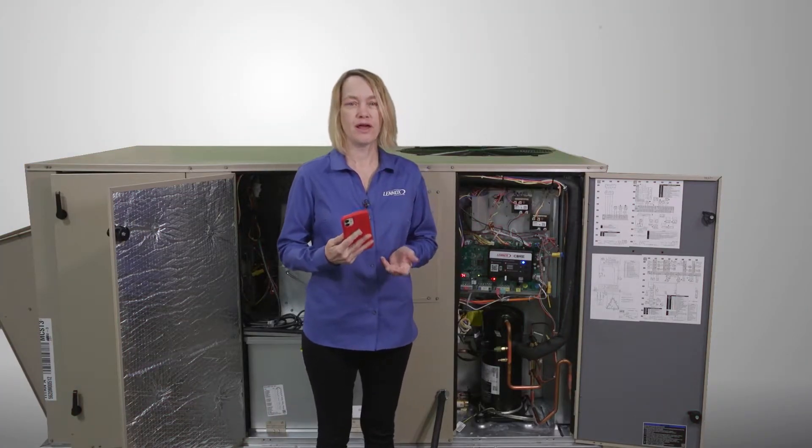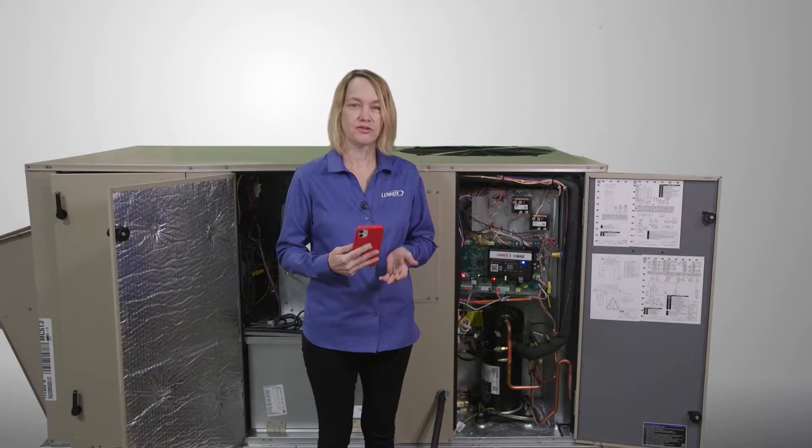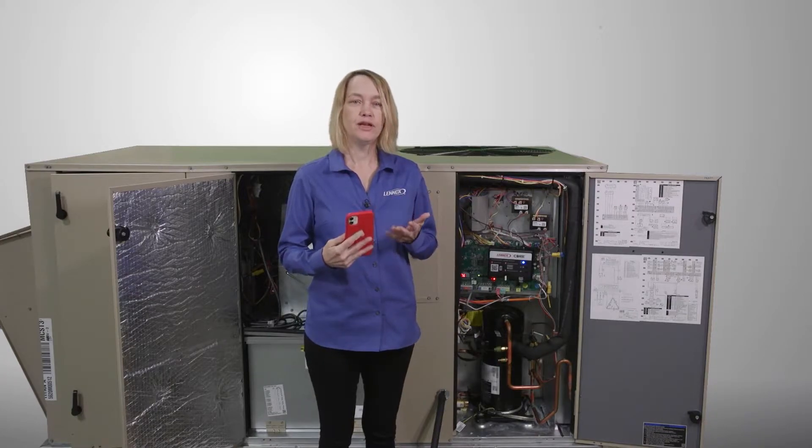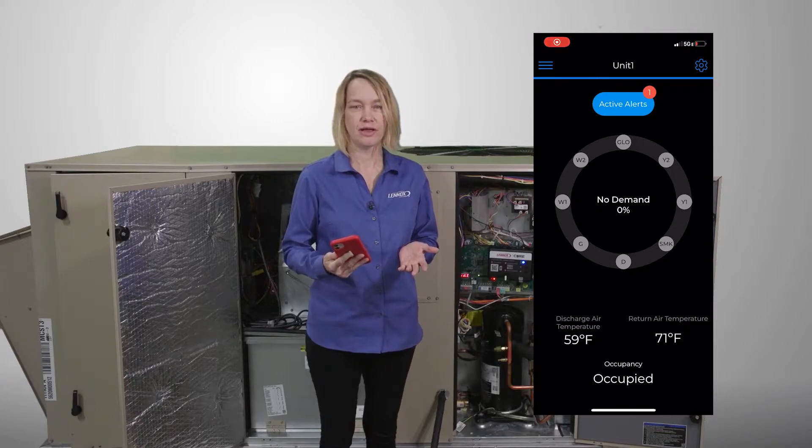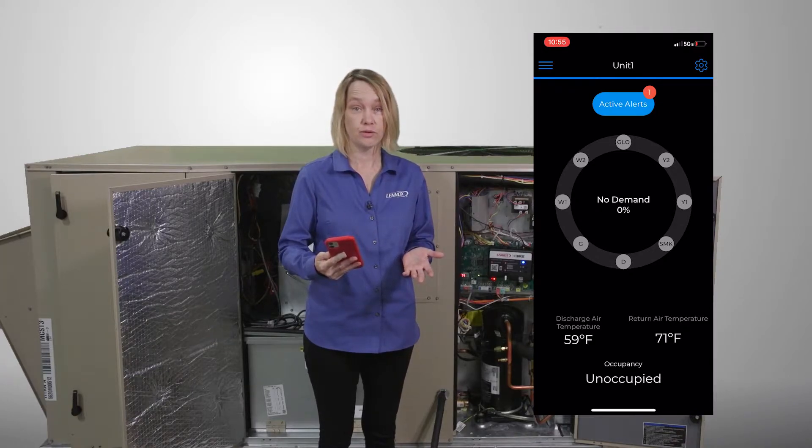In this video, we will learn how to put the rooftop unit into standalone mode. What if you needed to start up the equipment prior to having the building management system in place? That's when you would use standalone mode.